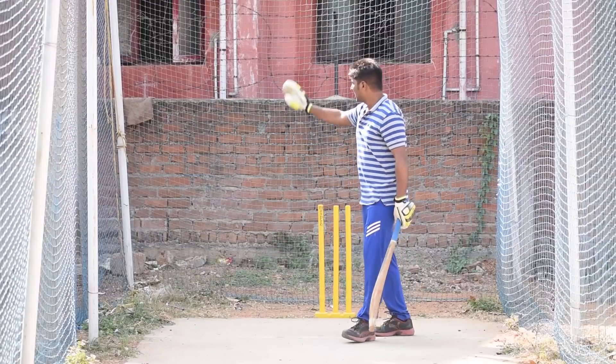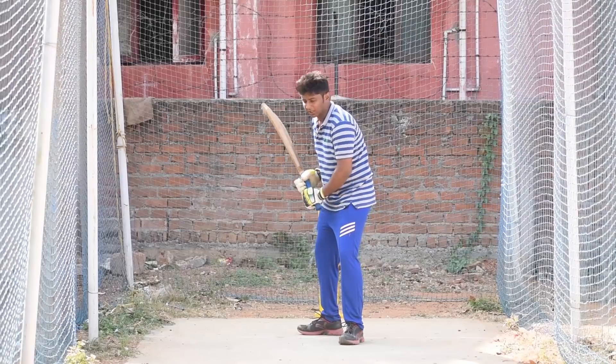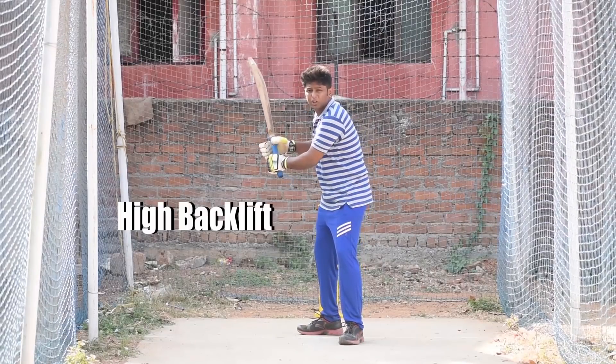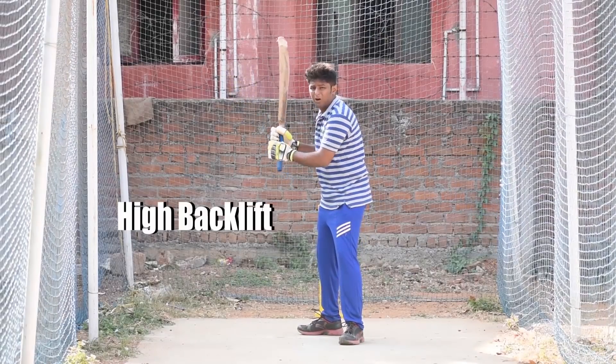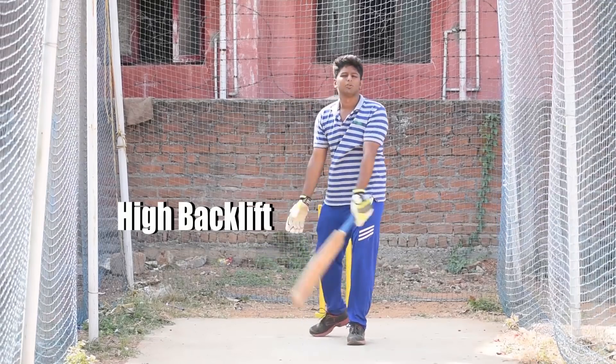The back foot involves the back lift. Focus on your back foot movement. If you want to open the back lift and make it powerful, then come to the right and do it.